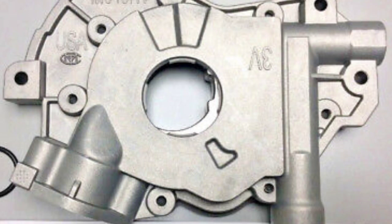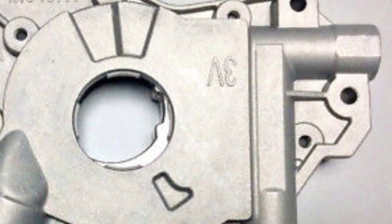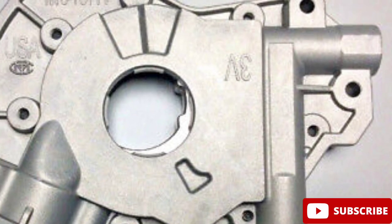The pump is also designed to meet or exceed OEM specifications, ensuring that it will perform just as well as the stock pump, if not better.